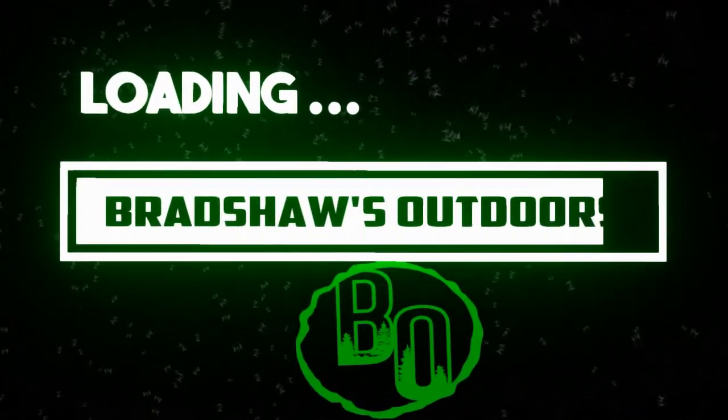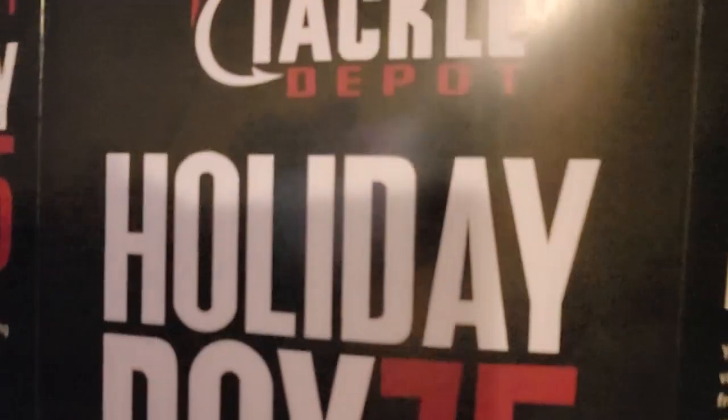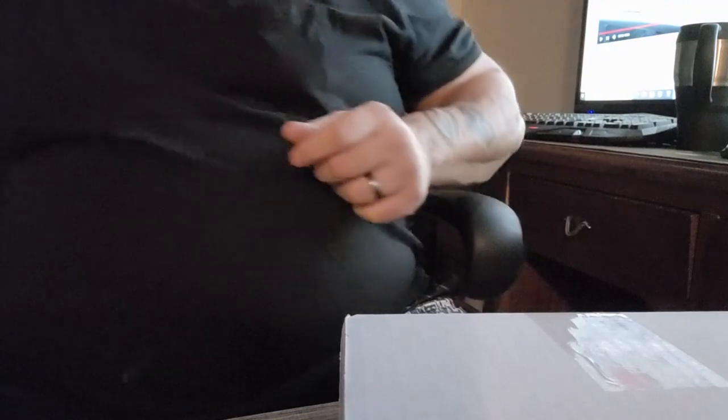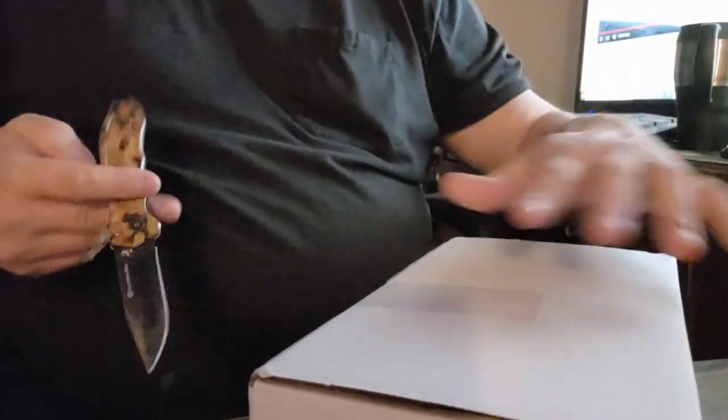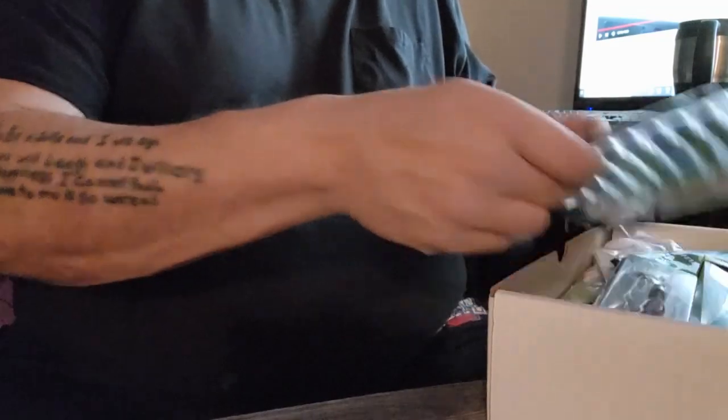Hey guys, welcome back to the channel. My name is Donnie — if you're new, please like and subscribe. Today we have a Mystery Box 75 unboxing. I'm trying a new camera holder, so bear with me. Stay tuned and let's open this box. I've been waiting since December 15th for this — it's 75 bucks, so I'm expecting some good things. New holiday cover with some LED lights on it.